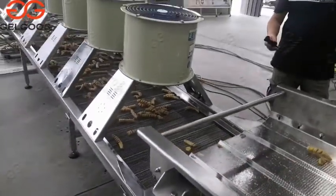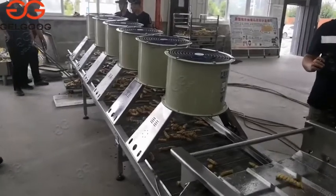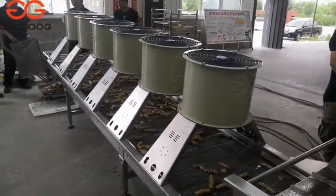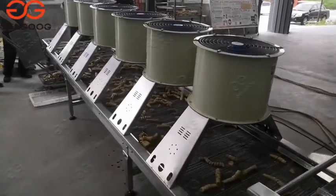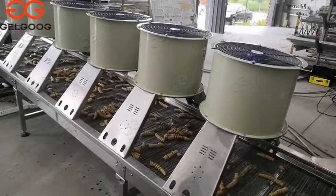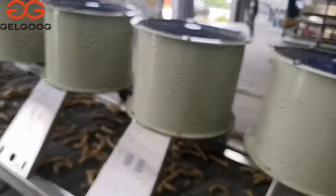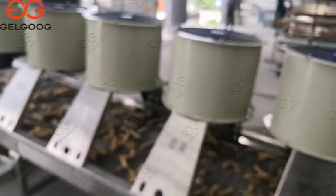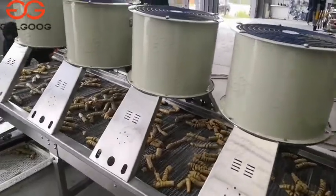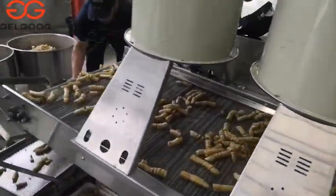After the vibrating machine, we will use an air cooling machine. The machine can cool the frying product and reduce the temperature of the frying product. The working principle is by the round fan, by the air, by the natural air.